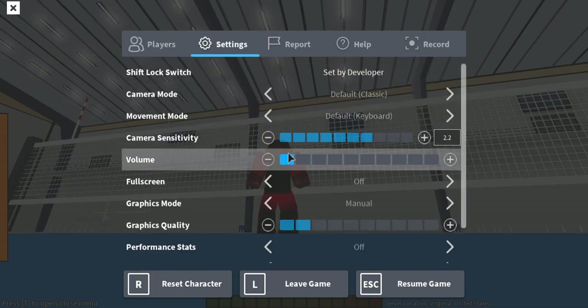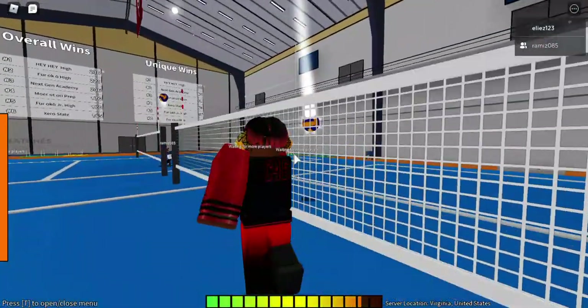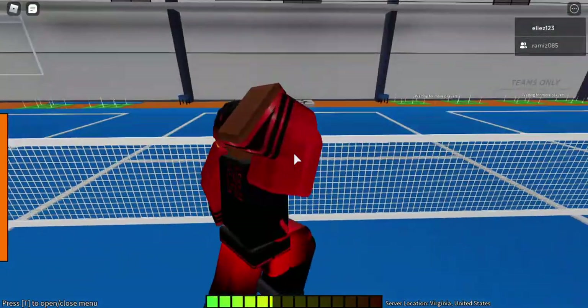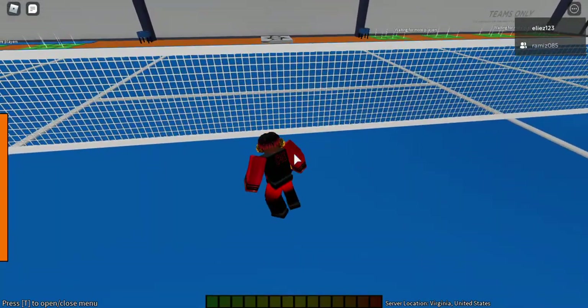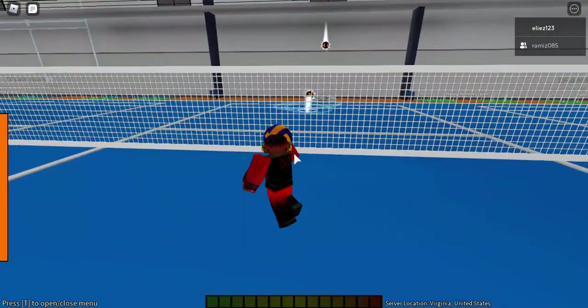The first thing you want to do is practice aiming — aim down, then aim far, and get used to aiming without messing up a lot.